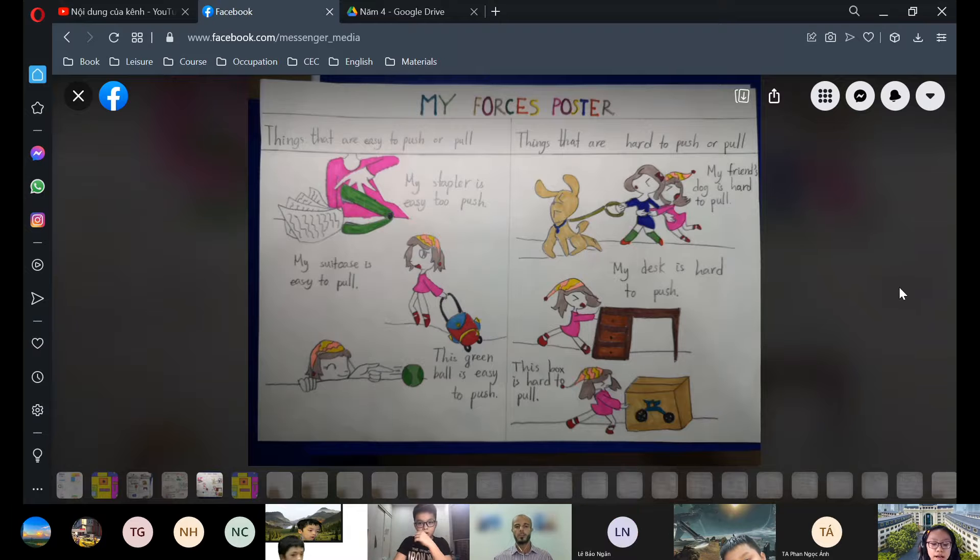Now I will show you about the things that are hard to push or pull. My friend's dog is hard to pull because it's a naughty dog and it doesn't want to go home after playing at the park. My desk is hard to push because it's big and heavy and I put lots of things inside the desk drawers.